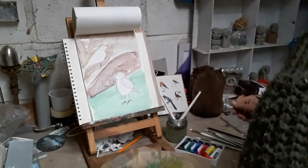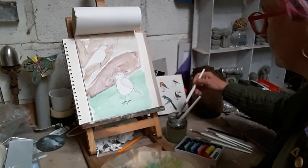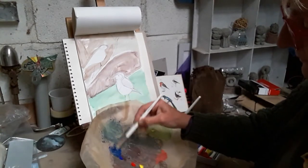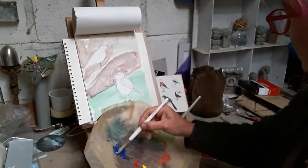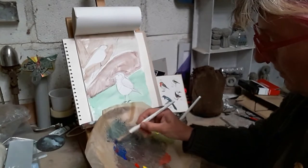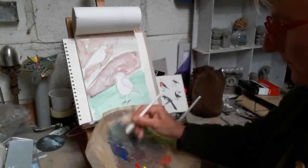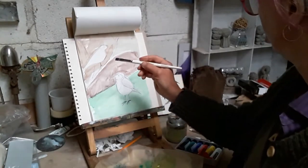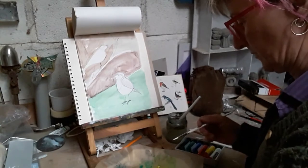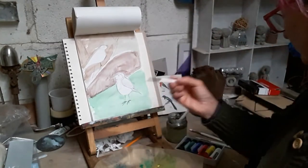Now put some colour in our birds. We've got our blue tit and the blue we've got is very bright - blue tits aren't that bright. So we'll knock it back with a bit of red and the tiniest bit of yellow. Let's see what that looks like. And we've got the top of his head - I'm going to use a different brush because there's quite a bit of detail here, so I'll get a thinner brush to do the top of his head.